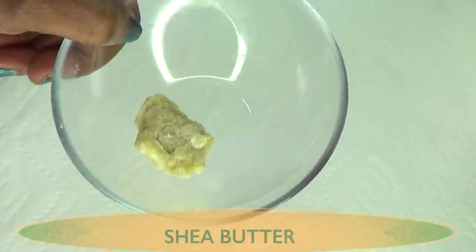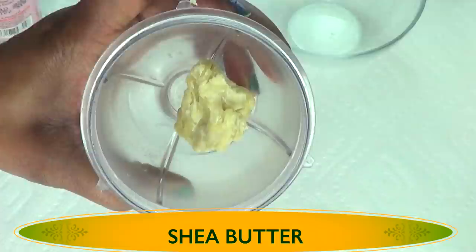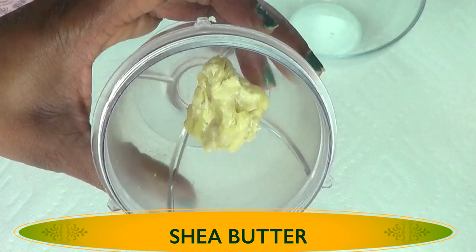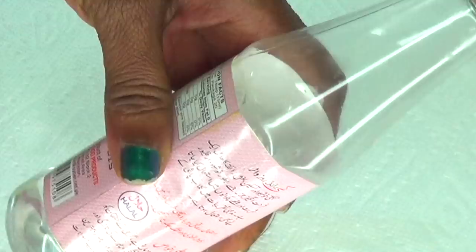Our first ingredient is some shea butter. We're not using a lot of shea butter — about half an ounce or so, at most an ounce. This amount is pretty much less than half an ounce. Just use a little piece of shea butter in this recipe. You can choose to melt the shea butter or you can leave it as is.